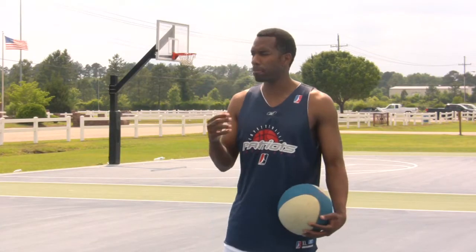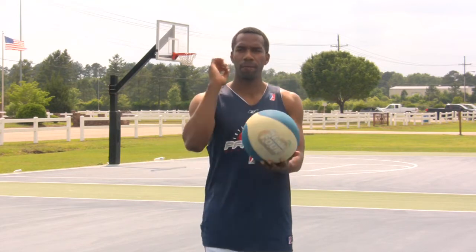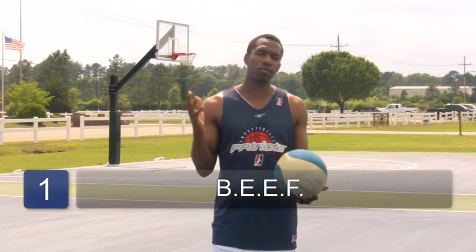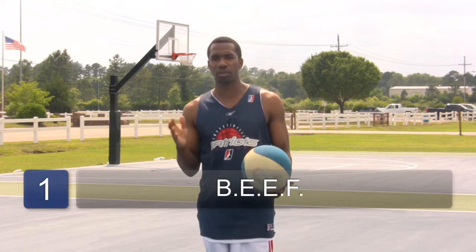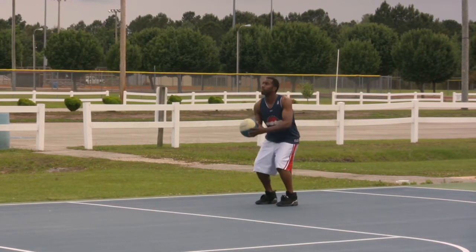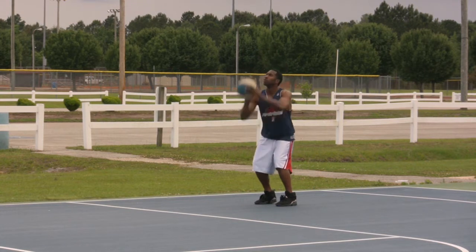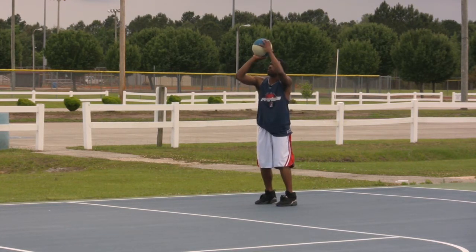First of all, one drill I want to show you is actually called BEEF. Many of you that are already playing basketball already know what this is, but it's not necessarily a drill — it's the foundation for becoming a good shooter. BEEF stands for balance, elbows up, eyes on target, and follow through.